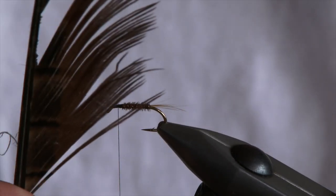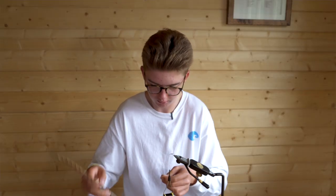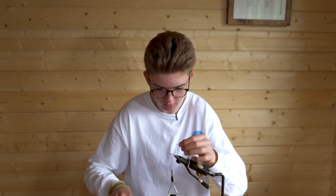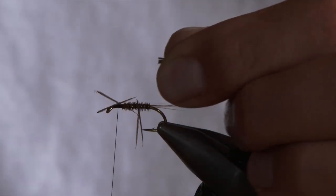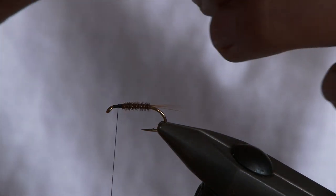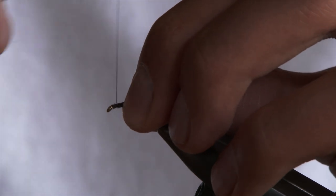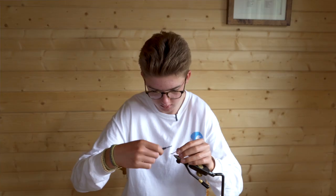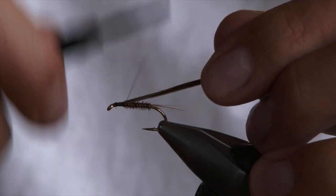Then for your thorax cover, again with the pheasant tail, but this time you want about five or six fibres. Trim off the tips, then lay them on top of the shank and tie them in at about the length that you want your thorax to be. Just make sure it comes over nicely and sits on top.